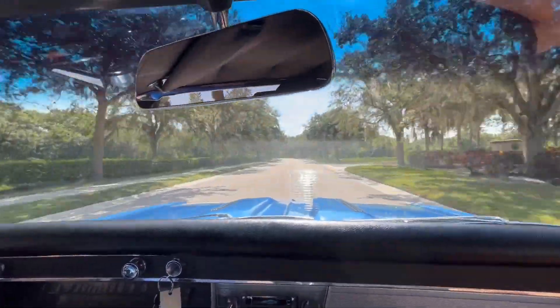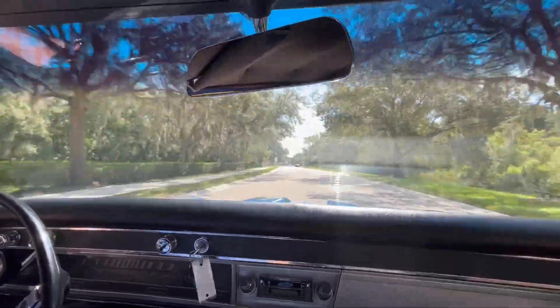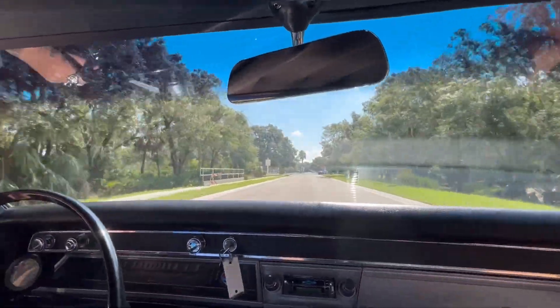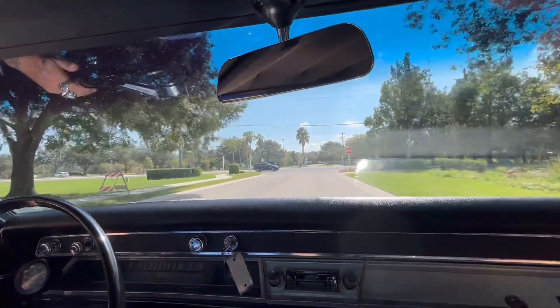We're up the road here — it's just real nice, it feels good. Got that nice Chevy blue paint on it with flames in the front, barely noticeable, but still gives a lot of attention.